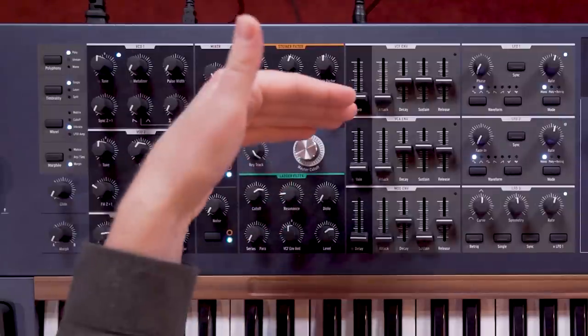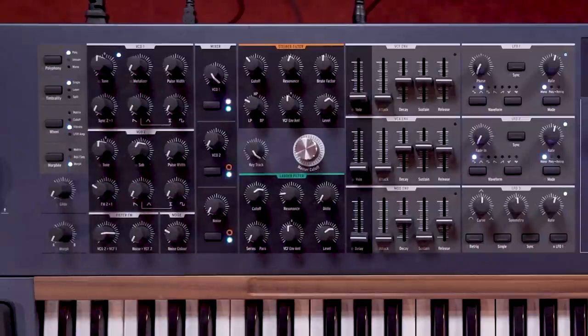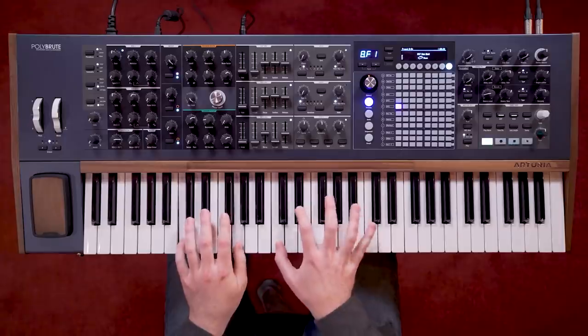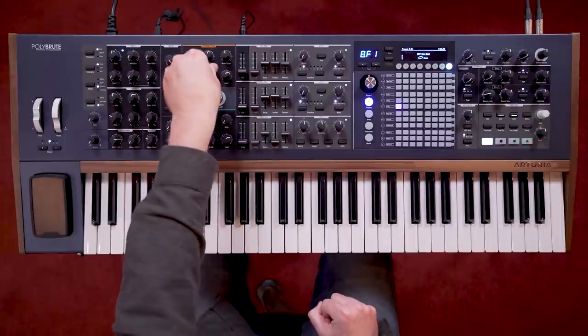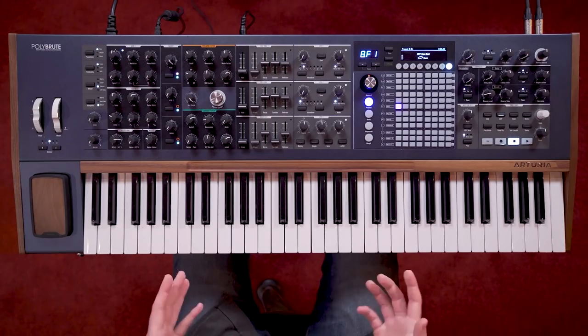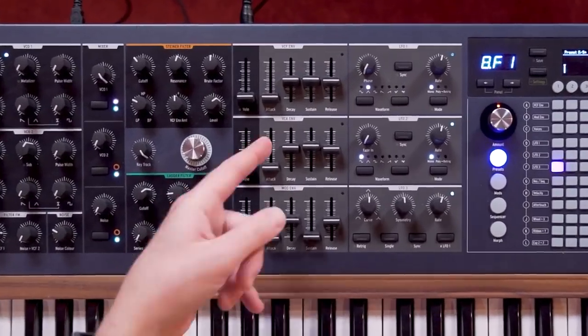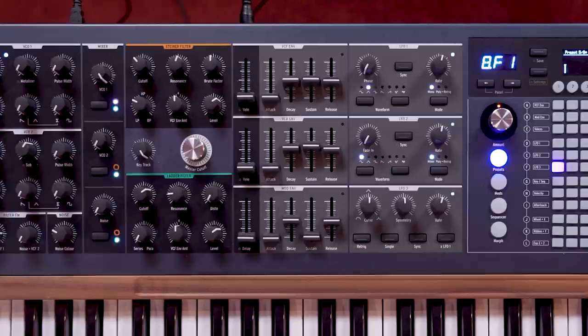Let's move on to the modulation section of the voice architecture. We have three envelopes available. The first is the VCF envelope, which is sent to both filters via the VCF envelope amount knobs in each filter section. These knobs are bipolar, meaning we can open or close the filter with the envelope. It is a typical four-stage envelope with attack, decay, sustain and release stages. Attack can be as fast as 2ms and the decay and release as long as 18 seconds, so there's a really wide range covered here.